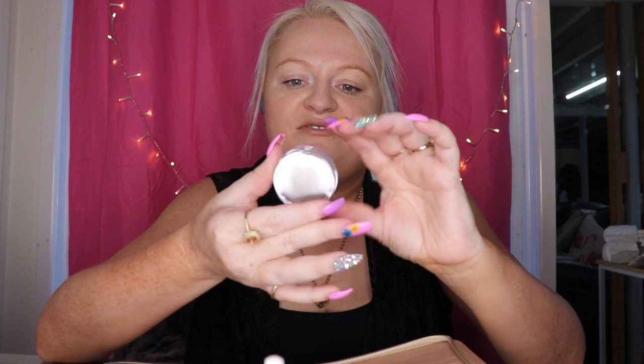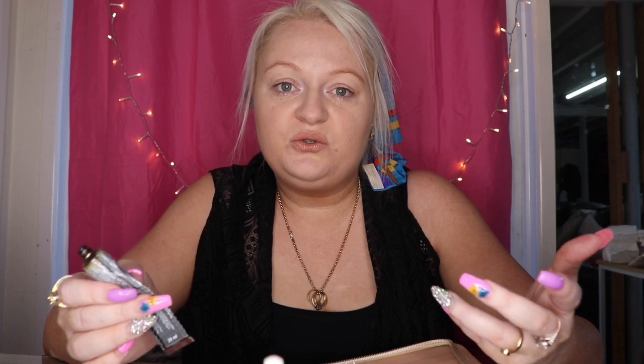Let's get started. When you're mixing it up, you can use anything — I just found this old lid and I'm going to use that because you can throw it out. We're going to use the brown. I've done this a lot of times. It sounds like a kit — you can buy it at Priceline, Hair House, Price Attack, any of those sorts of stores.